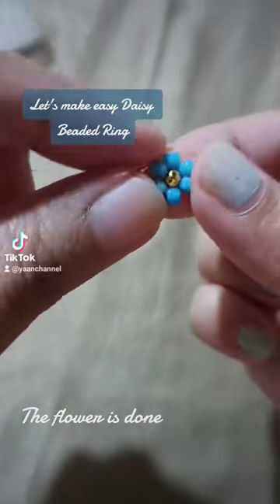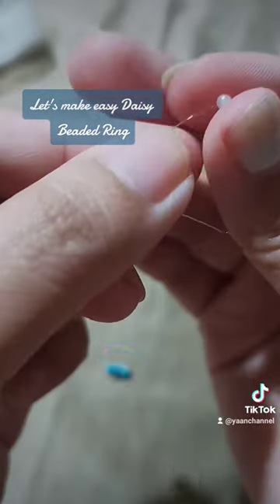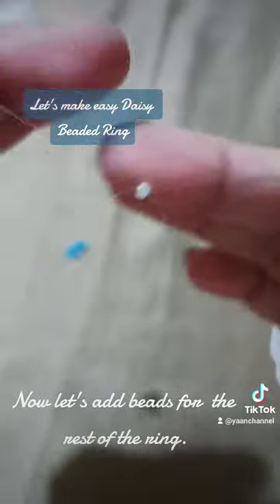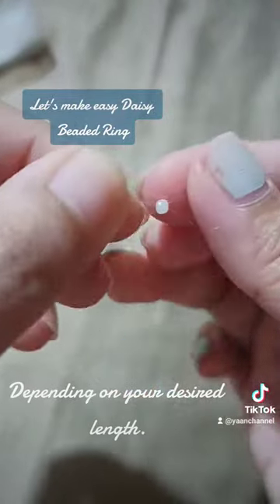The flower is done. Now let's add beads for the rest of the ring, depending on your desired length.